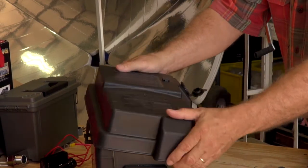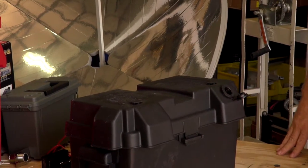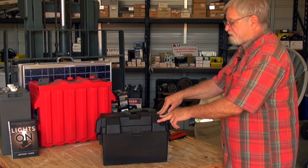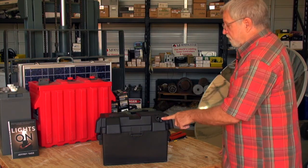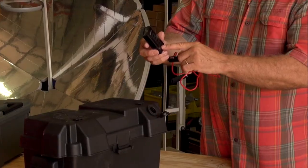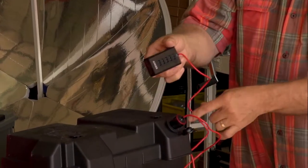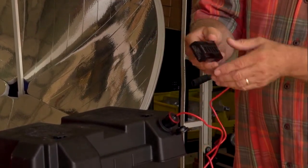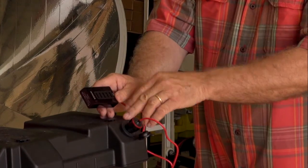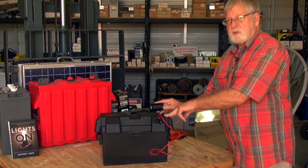Put the cover on. Now we have a nice portable power supply. We can use whatever types of DC appliances, lights, or chargers that you would use in an automobile — it uses the same connection. As an example, here's an adapter that will let you connect five separate USB ports onto the one connection. In a power outage or off-grid weekend retreat, you can take this with you fully charged and operate and charge up multiple cell phones, LED lights, or any of the smaller portable DC appliances.